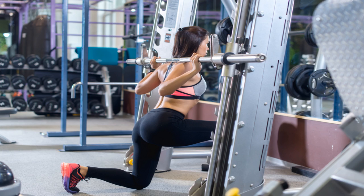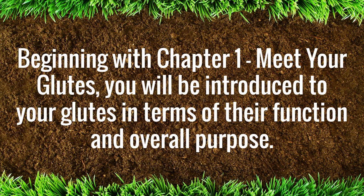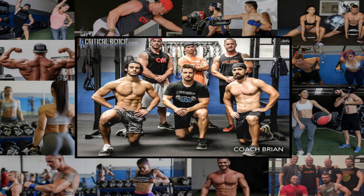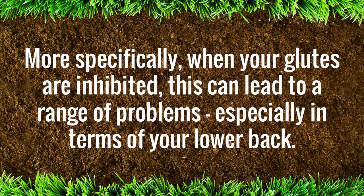What is included in Unlock Your Glutes? Beginning with Chapter 1, Meet Your Glutes, you will be introduced to your glutes in terms of their function and overall purpose. From walking to sitting, your glutes are responsible for a wide range of functions. More specifically, when your glutes are inhibited, this can lead to a range of problems, especially in terms of your lower back.